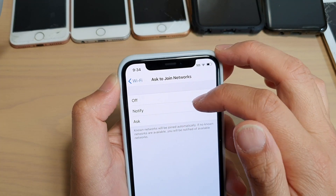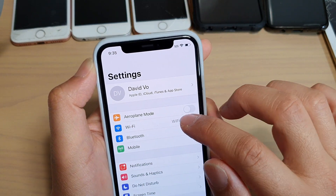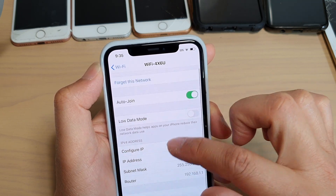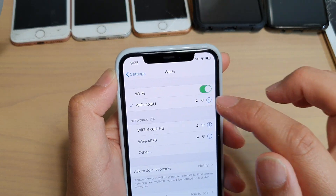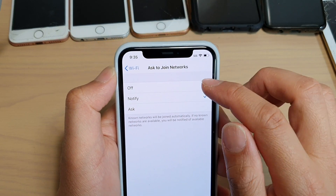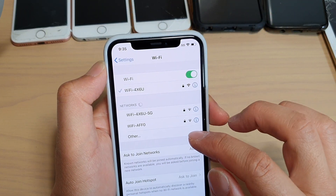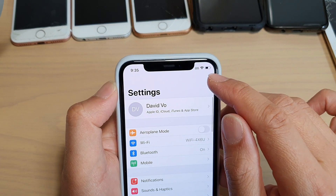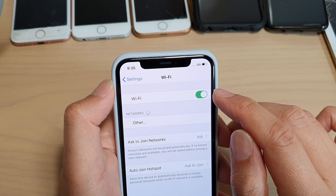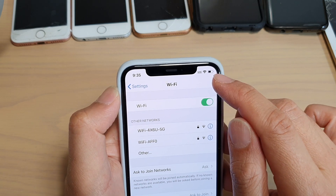Another thing to try is changing the Ask to Join Networks setting. In Settings, go to Wi-Fi, and tap on Ask to Join Networks. Then choose Ask instead of Notify. This will automatically save when selected. Go back to your home screen and see if the Wi-Fi connection is working. You might also need to turn Wi-Fi off and then back on and see if it connects.